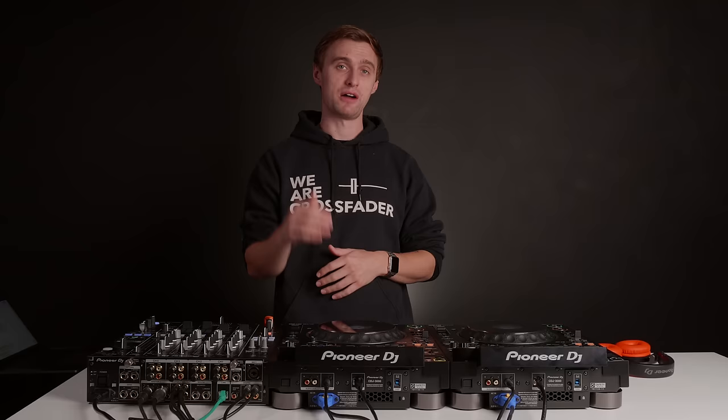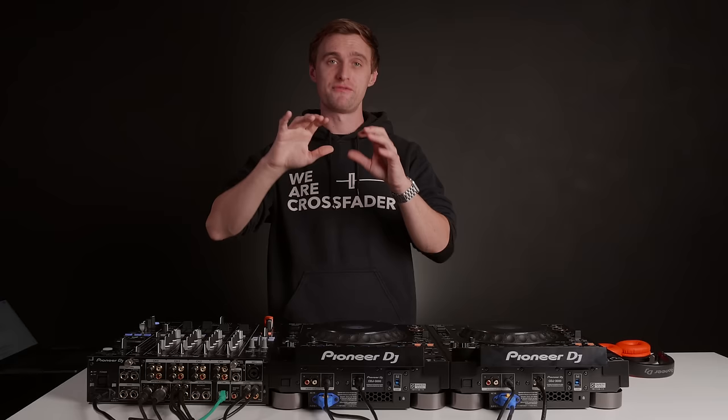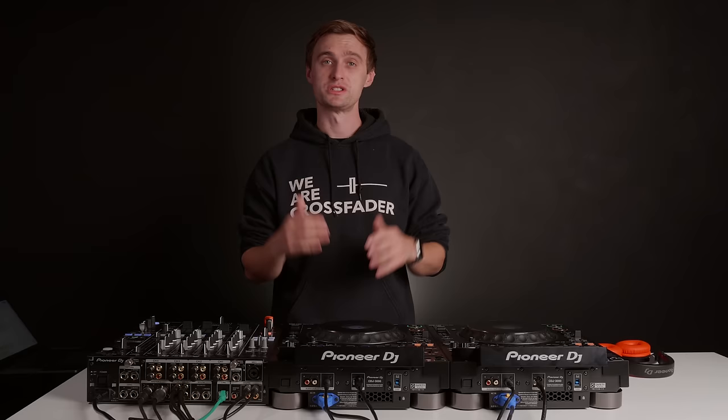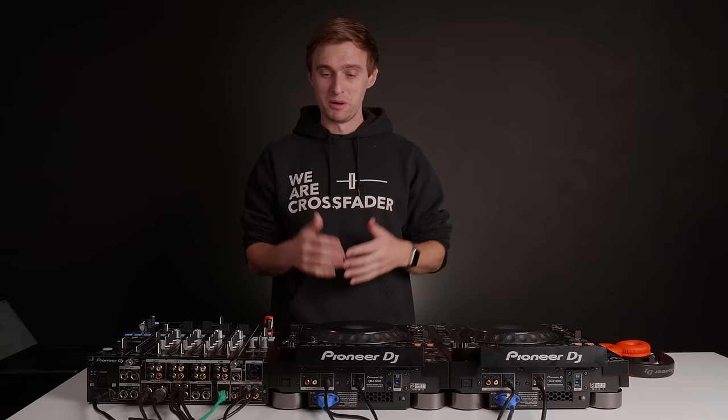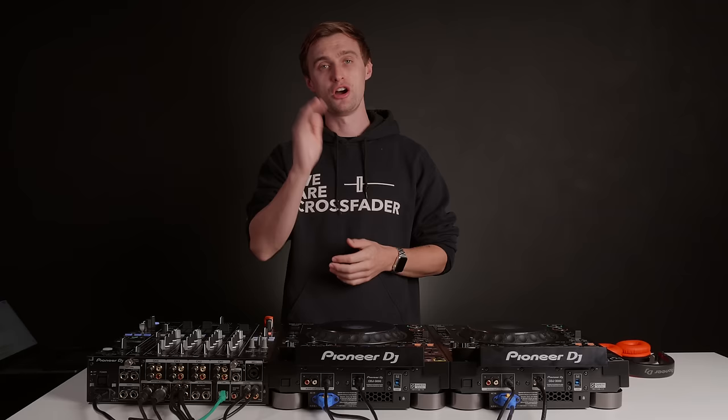I guarantee that if you are a Rekordbox USB user, you're going to feel right at home straight away. We're really excited to play on these and have mixes going out, so make sure you check out the performances from the Crossfader team. Thank you to everyone that's watched this video and subscribed to our channel — hope you stick around for more videos like this very soon.